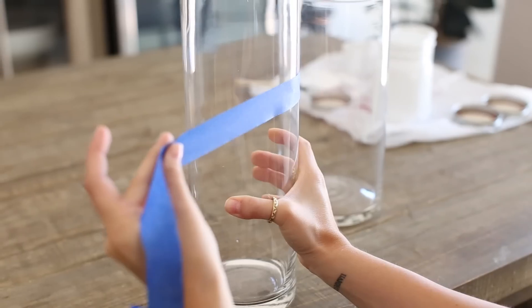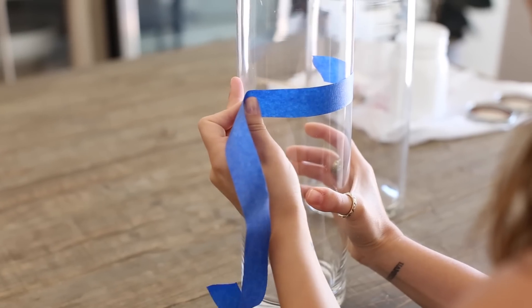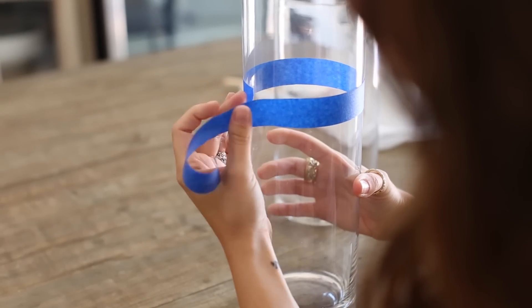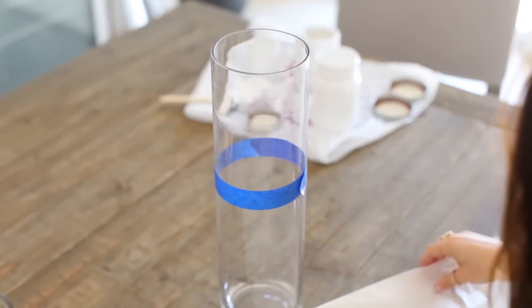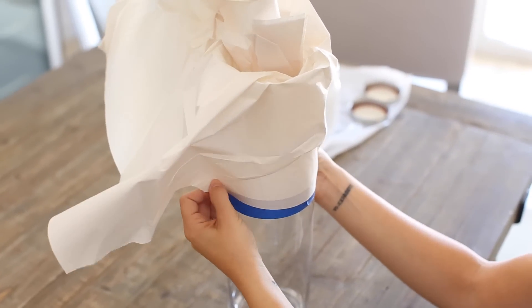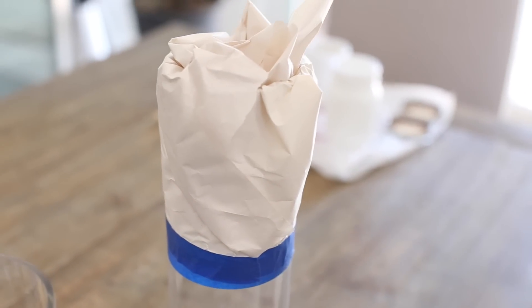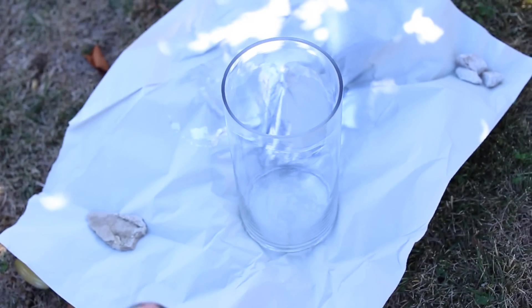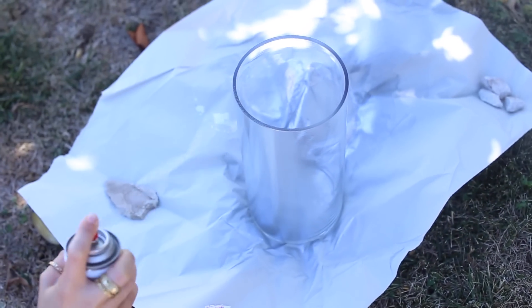This leads me to my next DIY: the metallic vases. I'm taking two vases that I got at Home Goods — you can get these for anywhere from $7 to $15. I'm going to take some tape and tape off an area so the paint doesn't get in that area, making it half and half on the first vase. The second vase I'm just painting completely. The metallic spray paint is about $10 to $12. Make sure you're far enough back — if you get too close it will drip and won't dry evenly. Cover the entire vase and let it dry for about four to five hours.